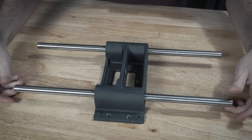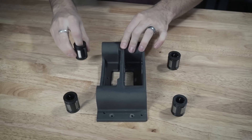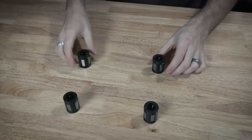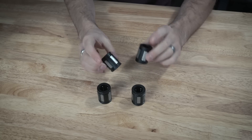So let me show you what I did to get rid of this excess play. Here we have the four bearings — these have been unmodified, whereas these have a very small modification to them.